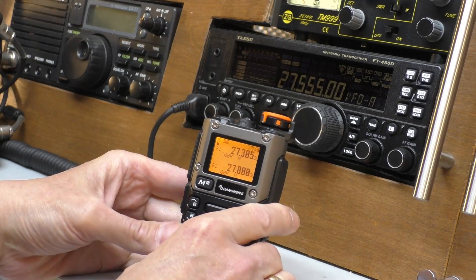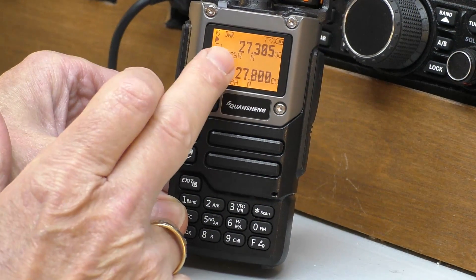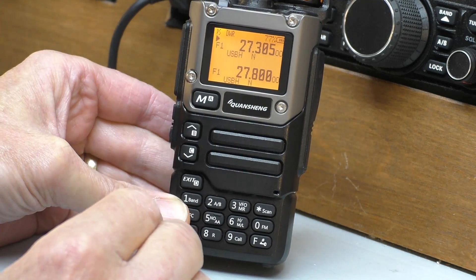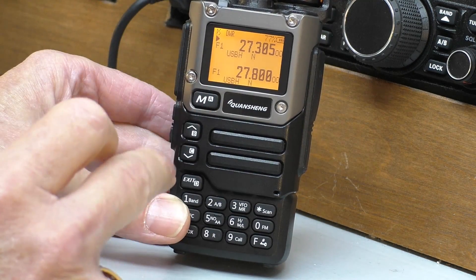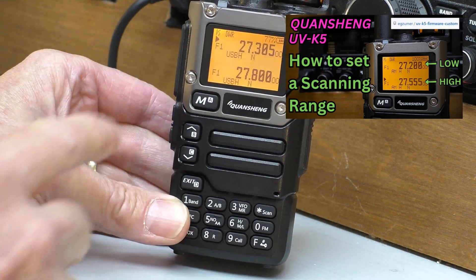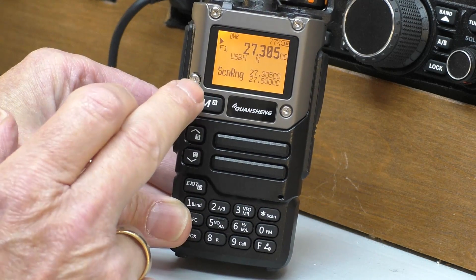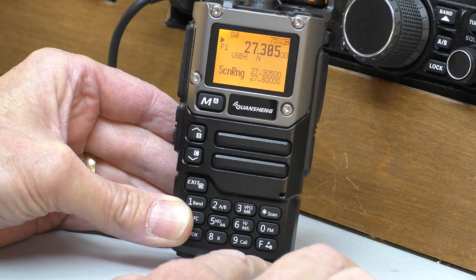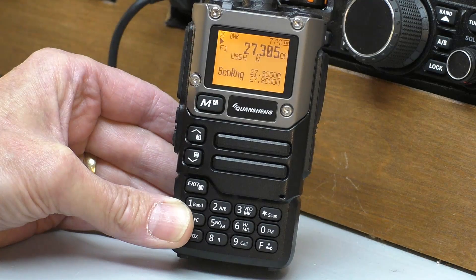We're going to set up a frequency range scan on the radio. Let me zoom in so I can show you that. We're going to go from 27.305 up to 27.800, and that should cover most of the Euro skip coming in. If you're not aware how to set those high and low parameters, I did make a complete video on that — I'll link that in the description. Once we've got that set, we just hold down button 5 and that tells you your scan range.